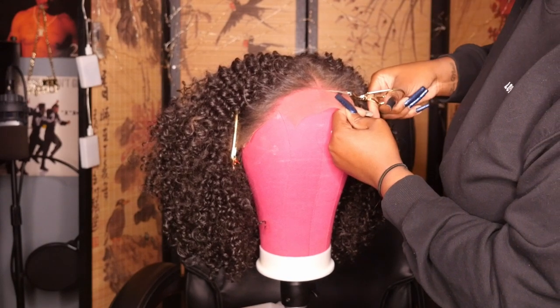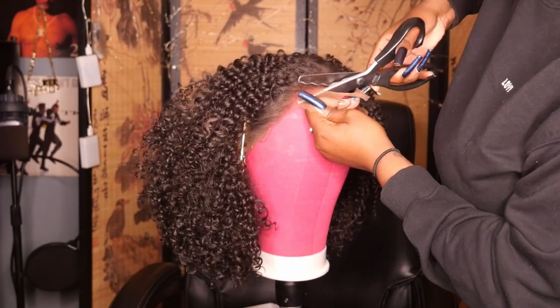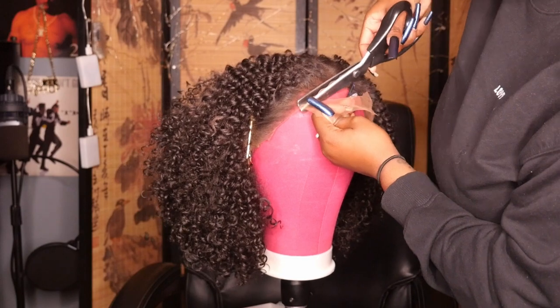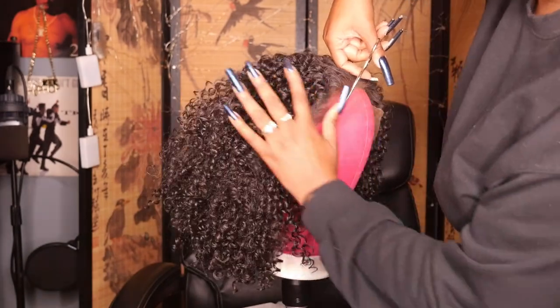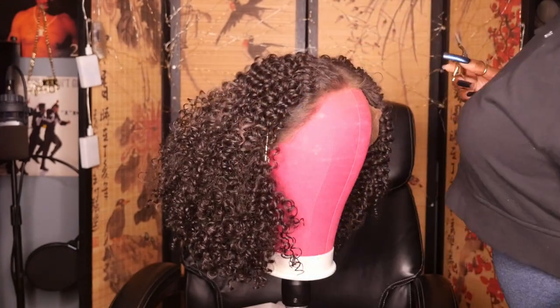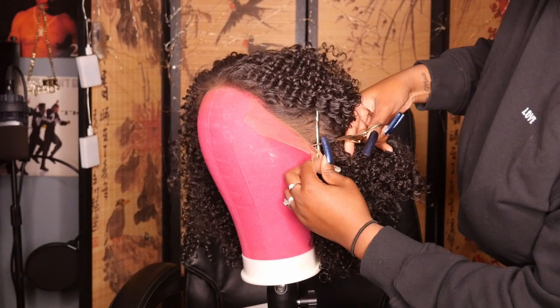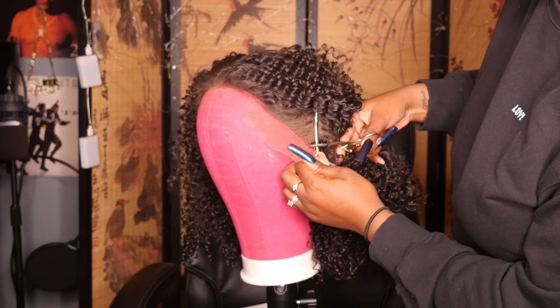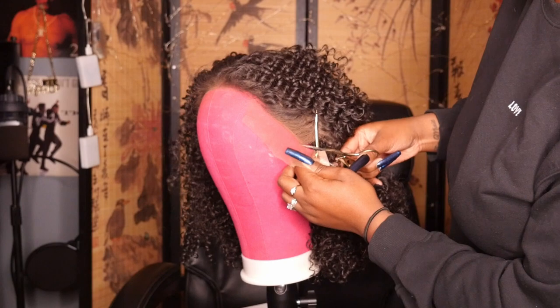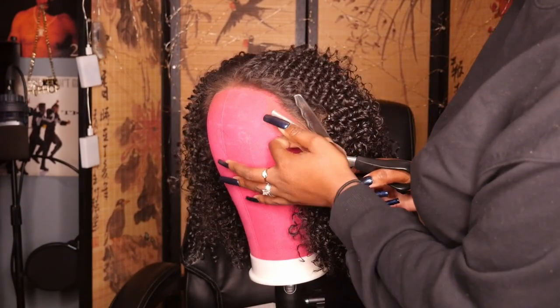The pinking shears make it a lot easier instead of maneuvering the embroidery scissors up and down. I tend to go back and forth and use both of them — for certain parts I'll switch back to the embroidery scissors to clean up the curvature, get closer to the hairline, and get rid of any additional lace, then switch right back to the pinking shears to continue cutting.